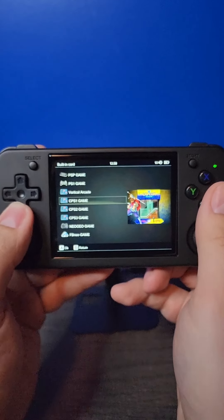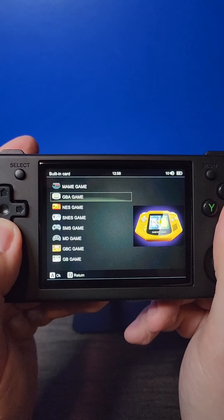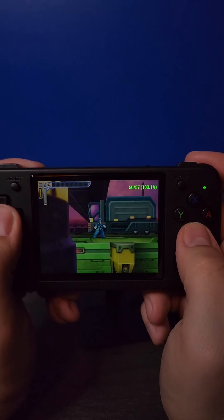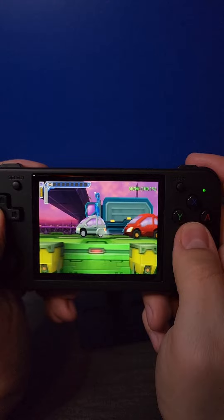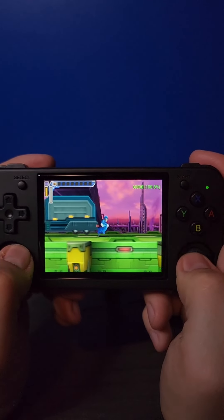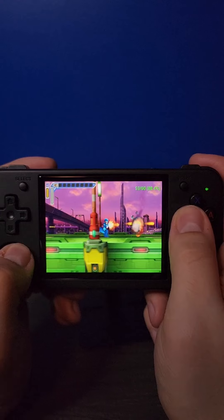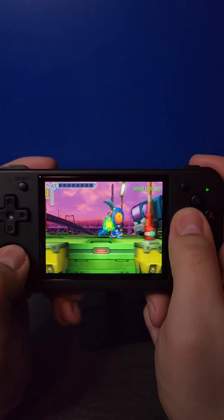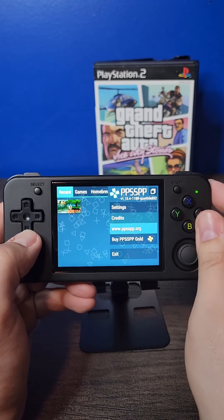Beyond the improved form factor and the dual analog sticks, one of the biggest draws here is being able to play PSP games. We're going to start with Mega Man Maverick Hunter X, which is a remake of Mega Man X for the PSP. I did have to activate frame skip for it to run well, and you'll notice a little bit of chug here and there, but overall it's a pretty playable experience. It is running PPSSPP, which is a great PSP emulator with a ton of options.